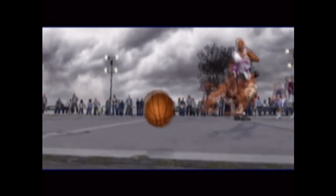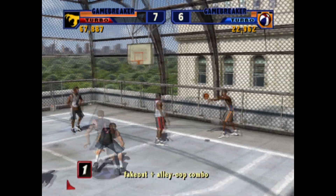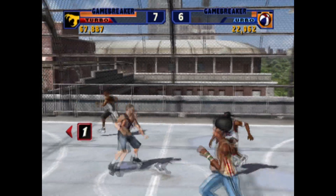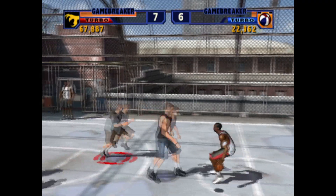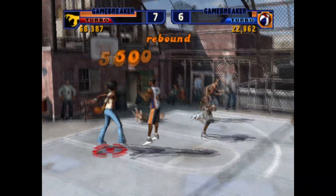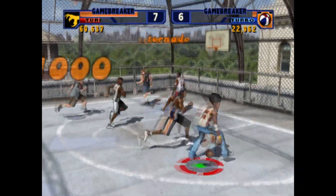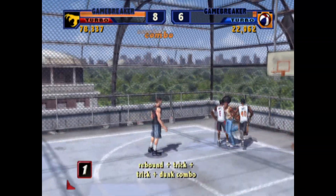I really enjoyed the original NBA Street, so does the sequel improve on things any? Oh yeah. If you're looking for a realistic basketball simulation, you won't find it here. NBA Street is exactly that — three versus three action, playing outside of big crowd arenas, trading the noise for backyard fun. It's less about scoring points and more about pulling off a show for the gathering viewers.